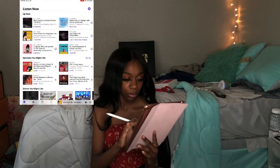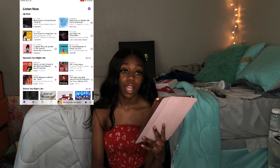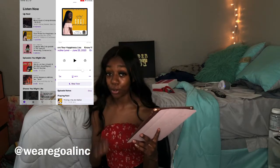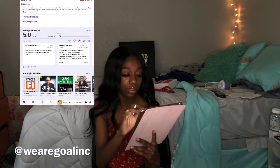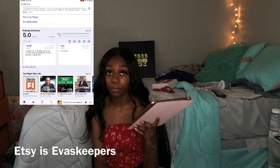Let me tell you about some of the podcasts I listen to. One person I listen to is Steve Harvey — I feel like he's a big inspiration to me. Then there's my friend who does podcasts where she empowers women. It's called GOAL, which stands for Girls On Another Level. Her podcasts are really good. She has 13 episodes right now that you can listen to and subscribe to. If you're a woman looking for empowerment, go ahead and subscribe to her podcast.